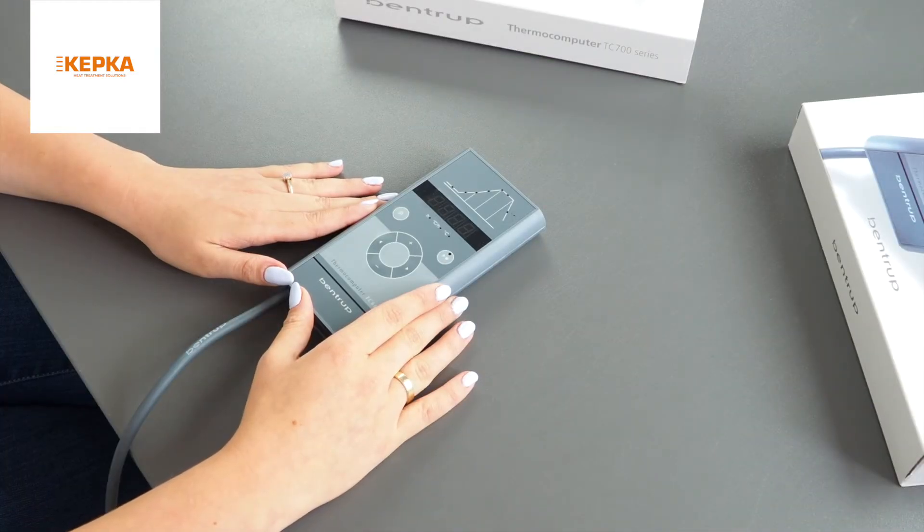Today we are going to show you how to use the TC66 controller from the Compact Series. The TC66 is the optimal model that works for every model of the kiln, and it can store up to 6 programs.